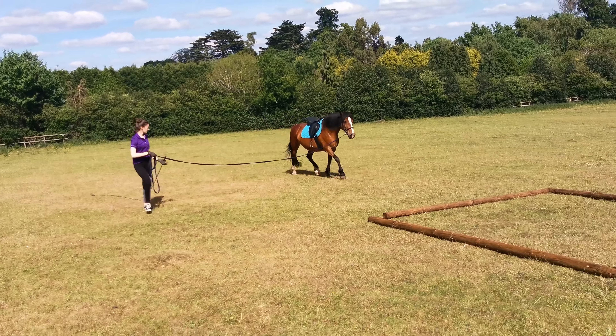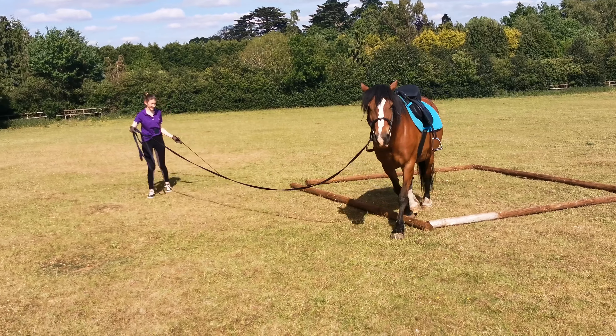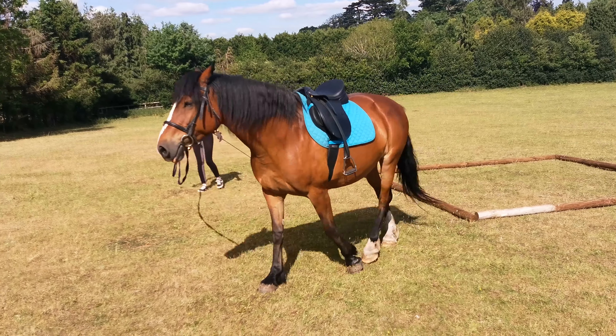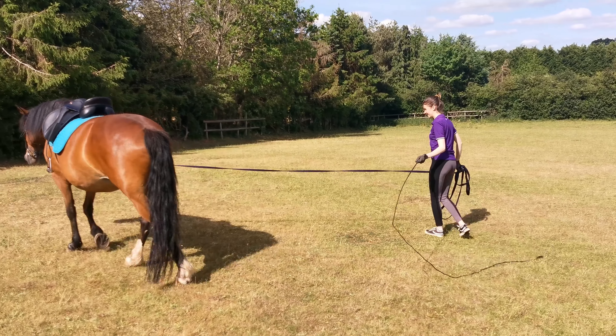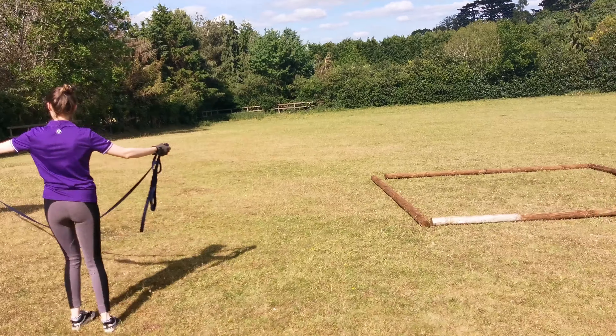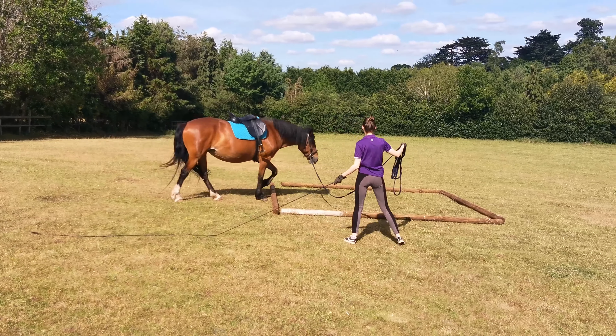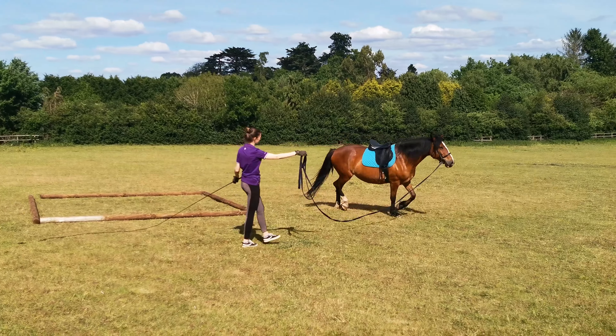Once we're happy with the straightness, we say okay, we'll move on to the next thing. She's still not quite getting it straight on that rein, which is interesting because the other way she had no problem. This is what she's not used to — instead of just lunging in a circle, I'm also saying okay, now quickly you're going to have to go back down over these poles and then back around.